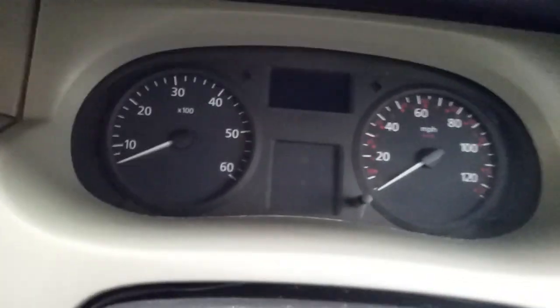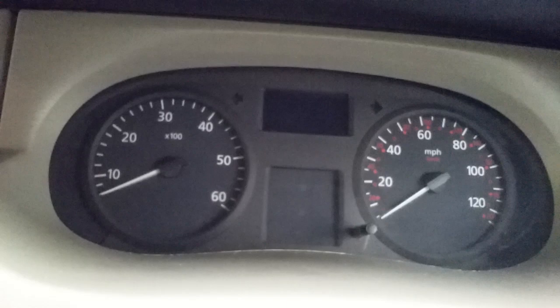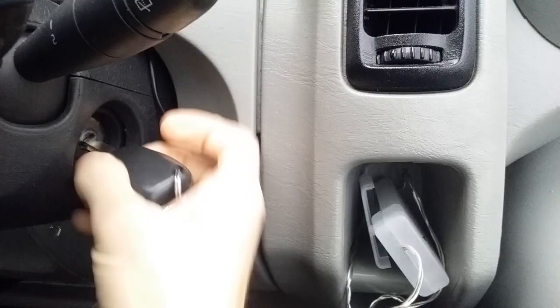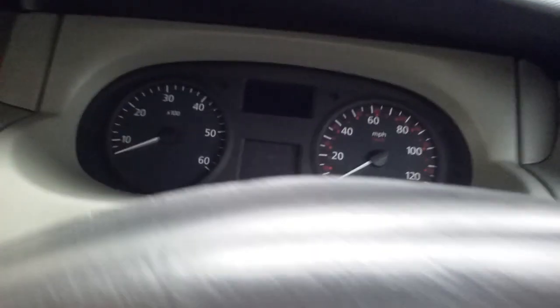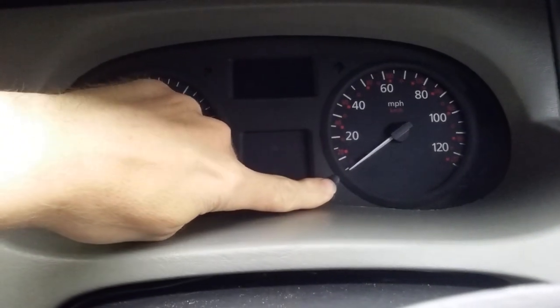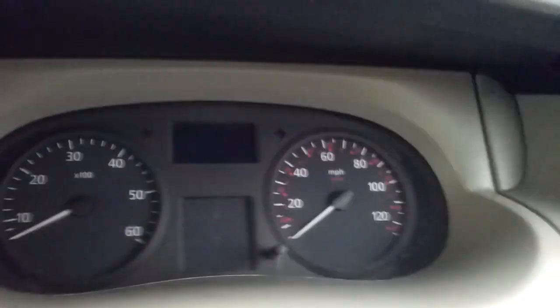This is how to do an instrument panel reset calibration — it's kind of a self-test. What you need to do is put the key in the ignition, push in the trip reset button, and then turn the key.